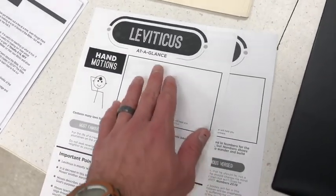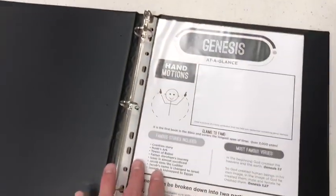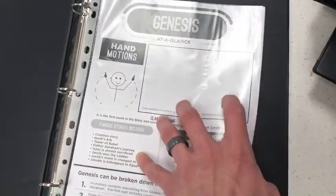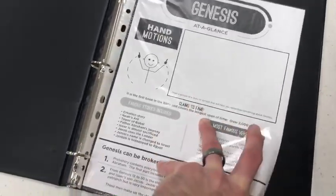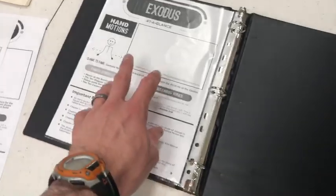So the older kids can draw a picture, color that in, and then they're each going to get a binder with some sheet protectors that go in there. They can place their pages in here back to back. So in one sleeve you have Genesis, and then you flip it over and then they have Exodus — two books of the Bible per sheet protector.